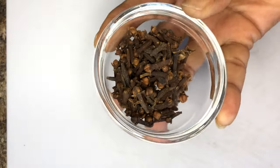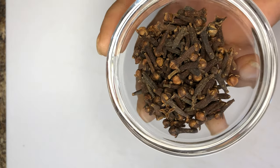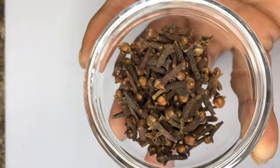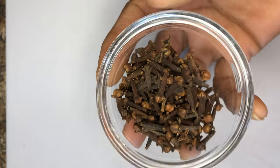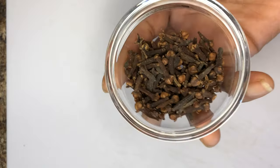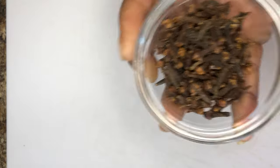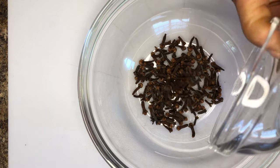The first ingredient you'll be working with is cloves. We'll be using two tablespoons of cloves. I have tons of videos on my channel explaining in depth the benefits of cloves for natural hair — I will leave a card above this video. Cloves are known to increase blood circulation on the scalp, which makes the hair thicker and longer. It is also an effective treatment against dandruff.